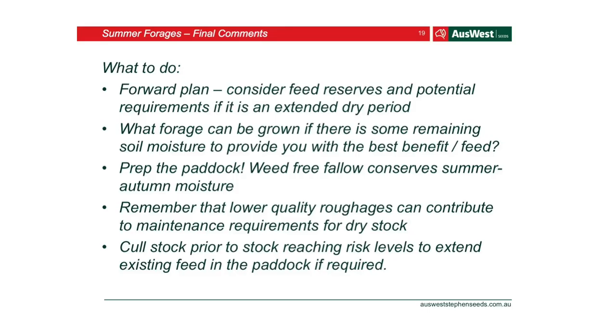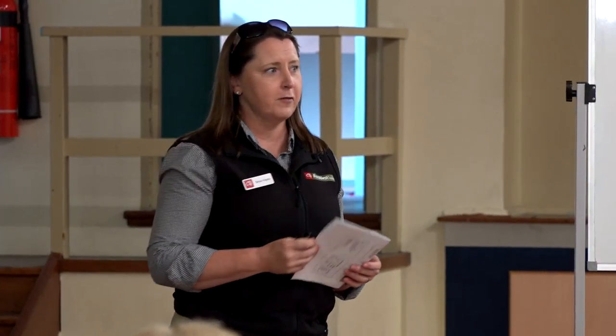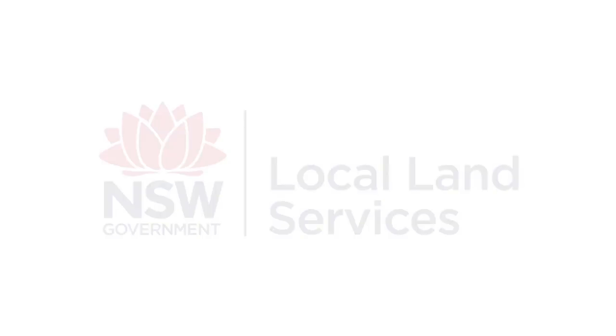Forward plan — constantly look at what you want to do next year, now. Be aware of what needs to happen with the paddock and soil to get the best value out of your future forages. If there is remaining moisture, you can put in millet, cow peas, herbs, or sorghum. Prep the paddock and get rid of weeds as much as possible. And as suggested, if you need to, cull your stock — that helps preserve the pastures currently in the paddock.